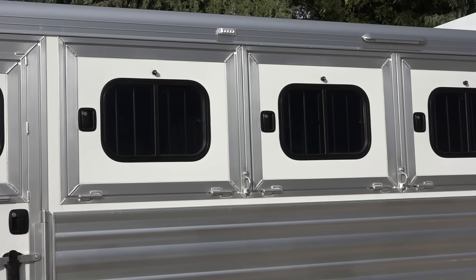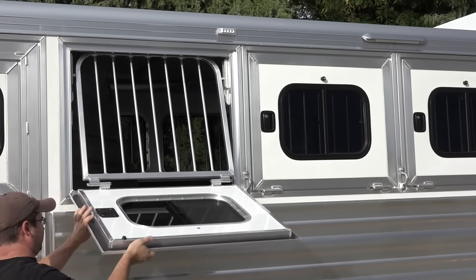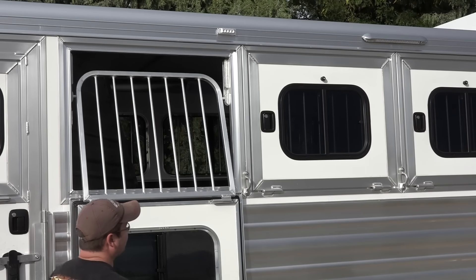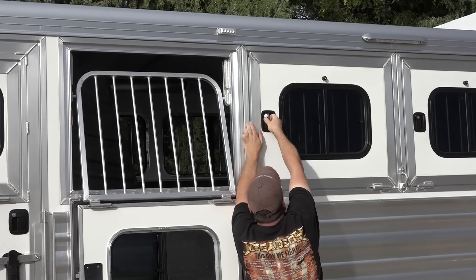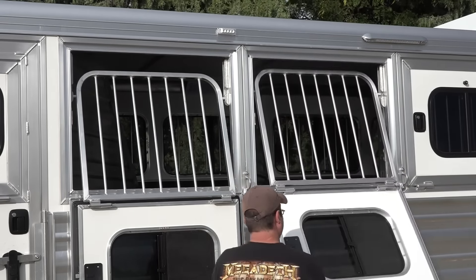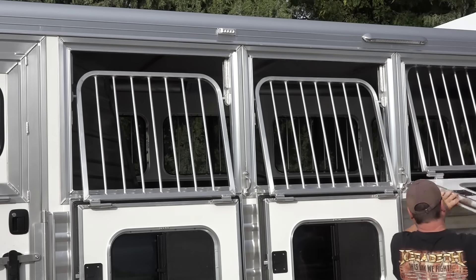Son, show us how these drop-down doors work. They're actually drop-down feed doors for your horses, so you can check on them — see if they still have their halters on, their lead ropes, their feed bags and all that stuff. Cool — love this Cimarron trailer. It's like a piece of art.